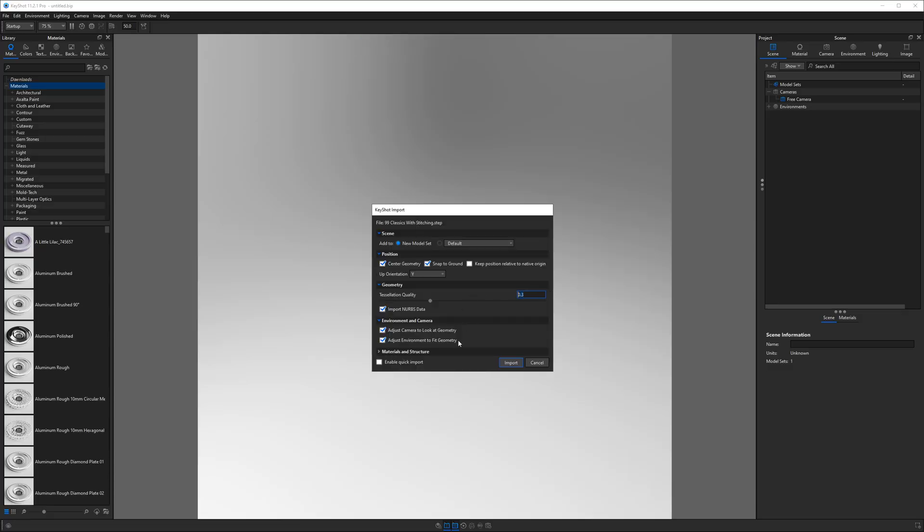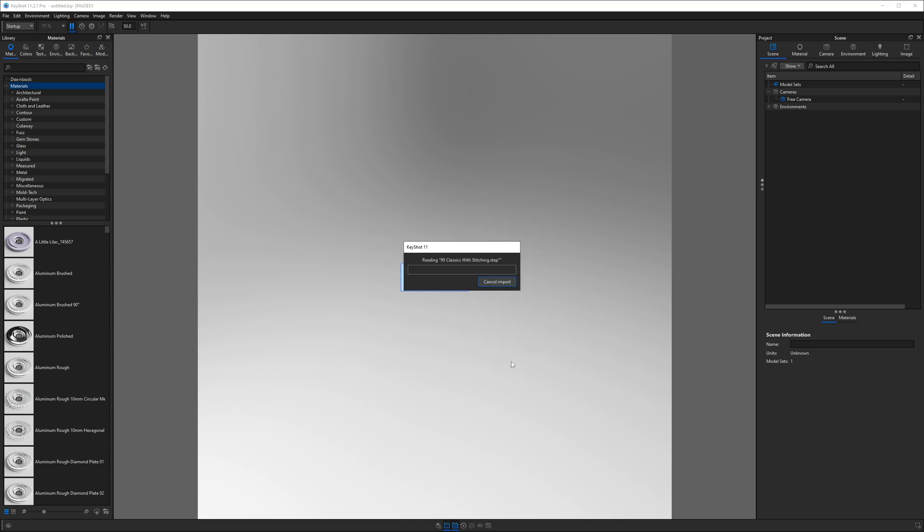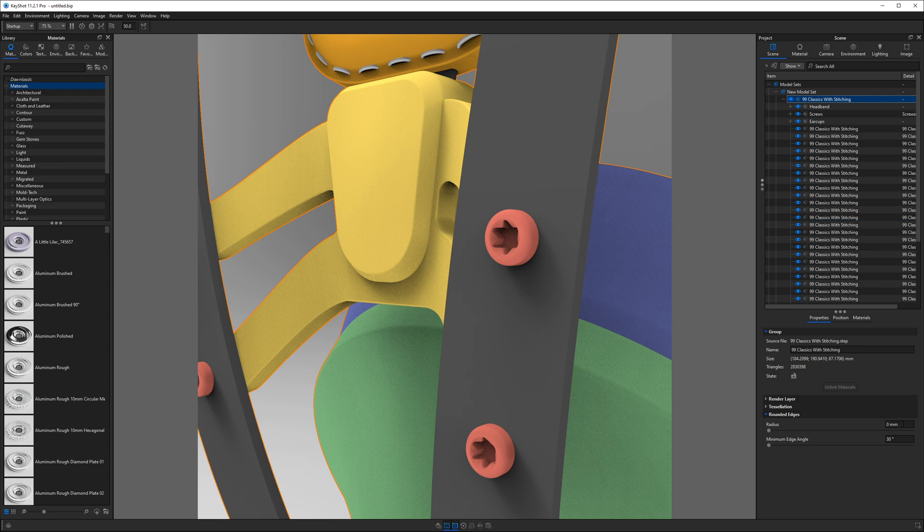In Keyshot, I typically import the model with slightly higher tessellation than default when working on simple assemblies, as we may also need to separate some surfaces and do UV unwrapping. After importing, I like to place a small rounded edge on the entire assembly — I'll choose 0.1mm for now.